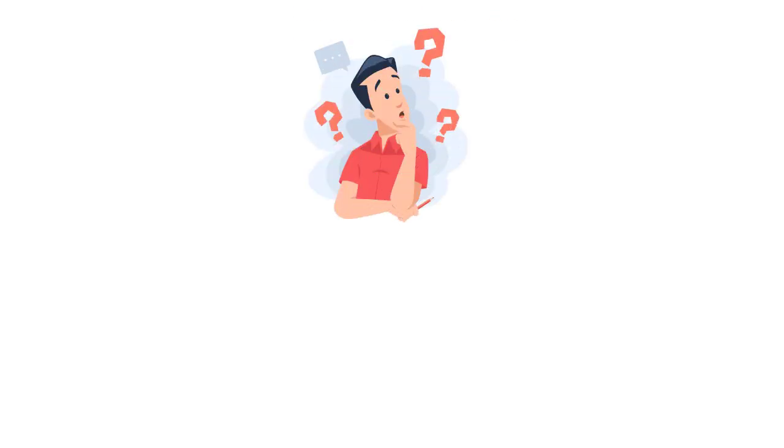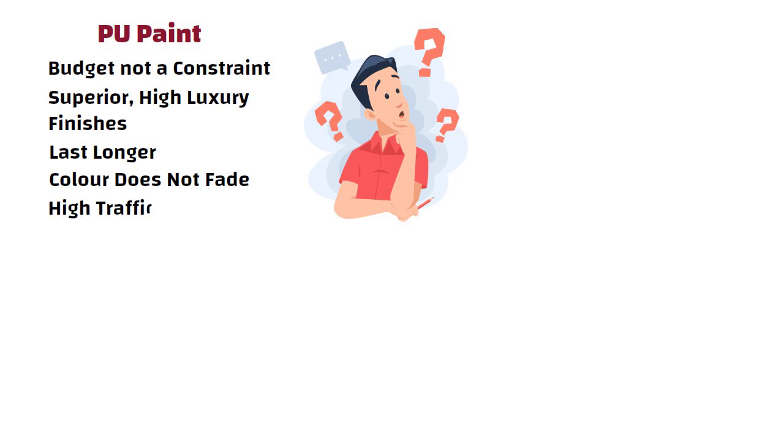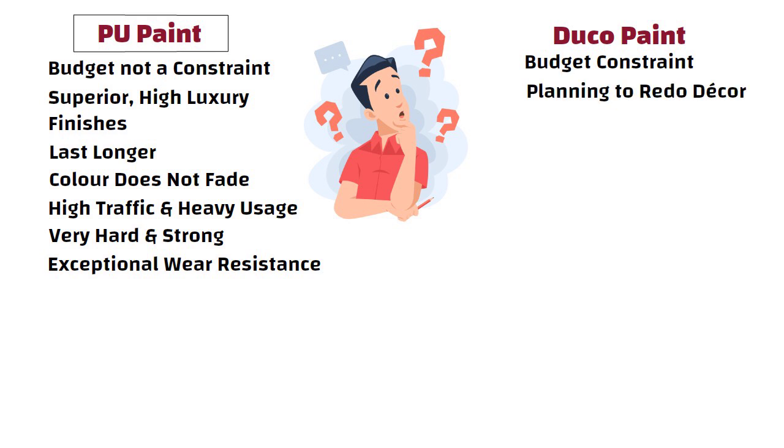If you are still not able to make a final decision, here are the final words. If budget is not a constraint and you require superior high luxury finishes, then opt for PU coating. It will last longer and the color does not fade or become yellowish. Especially in areas with high traffic and heavy usage, PU will last longer. The polymer coating in PU is very hard and strong and offers exceptional wear resistance, making it the more durable option. Opt for Duco paint if you have budget constraints or are planning to redo the decor after a few years. See you in the next video. Thanks for watching.